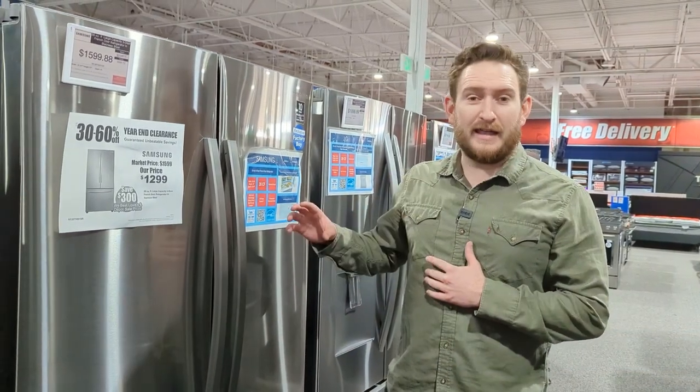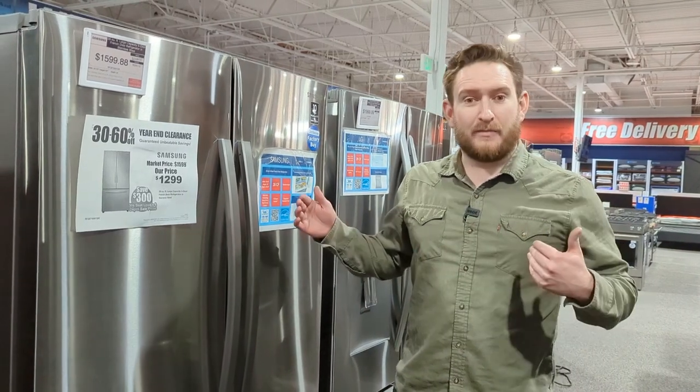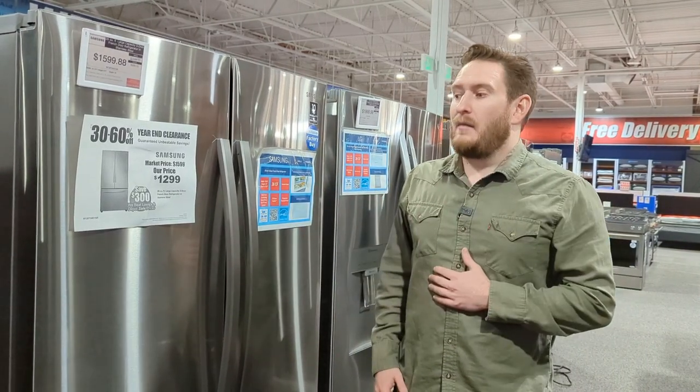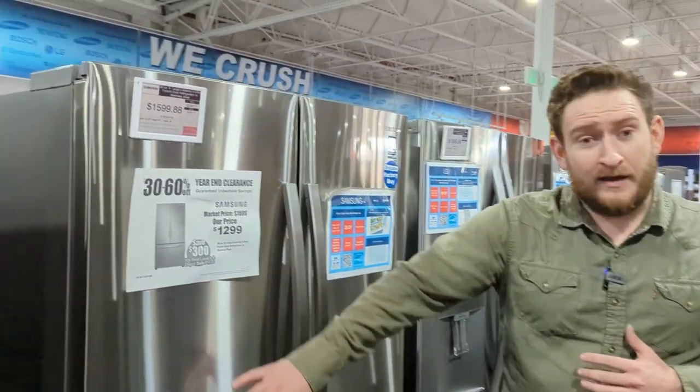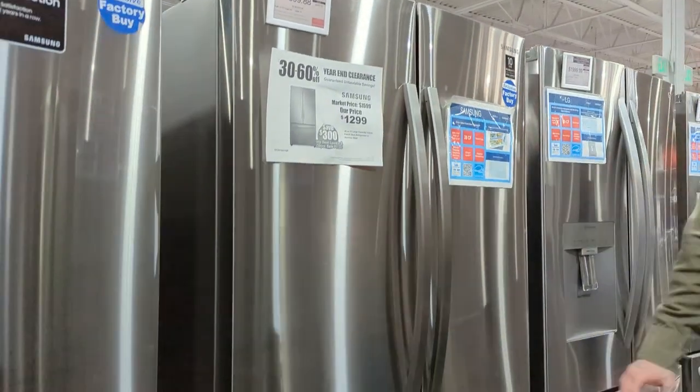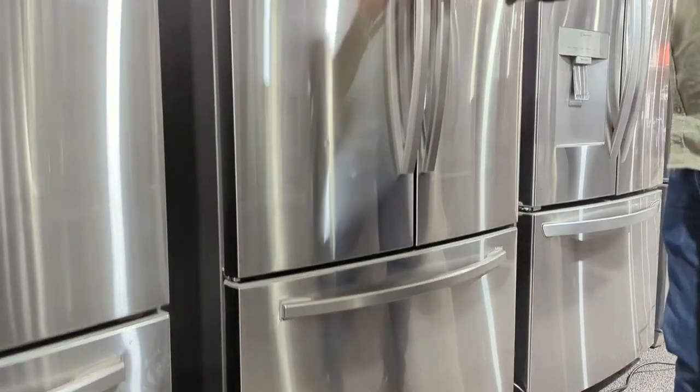First off, this is 28 cubic feet, so this is standard depth — it's not counter depth. Looking at the exterior, this one has no dispenser on the outside. Let's open it up and see what it looks like.